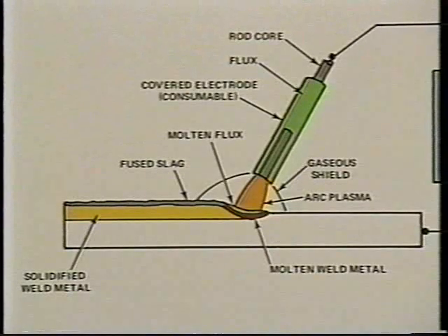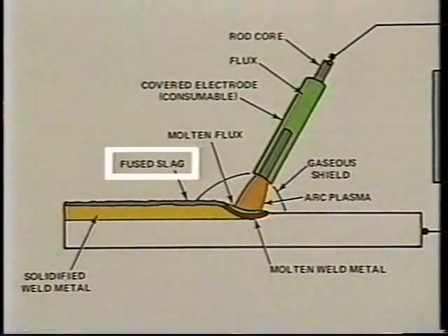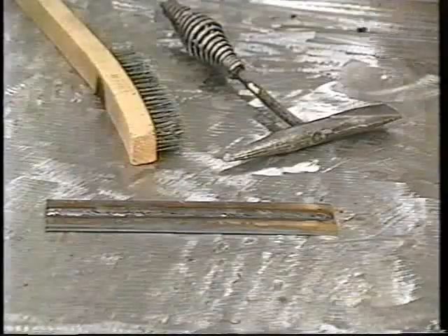First, the flux provides a cleansing action through the use of deoxidizers and scavenging agents. These are contained in the gases formed by the melting flux. The gases also provide a shielding action against contamination by the atmosphere. Because the flux is lighter than the metal, it floats to the surface of the molten puddle and forms a hardened slag covering as it cools, providing further protection against atmospheric contamination.